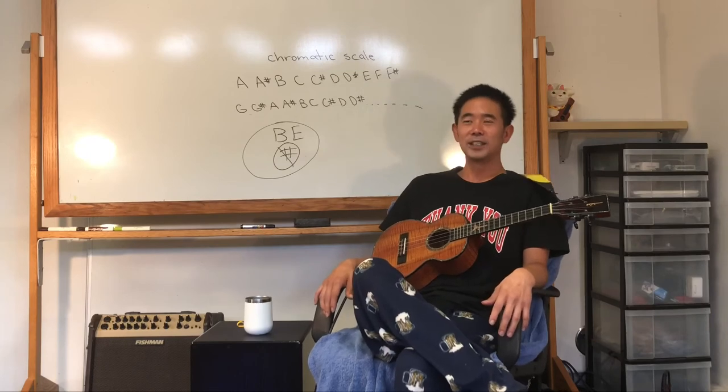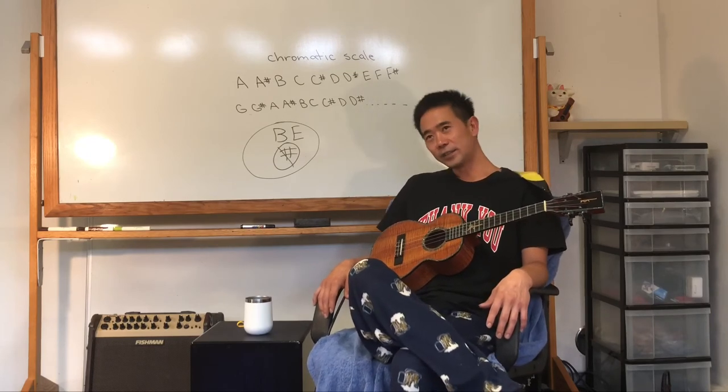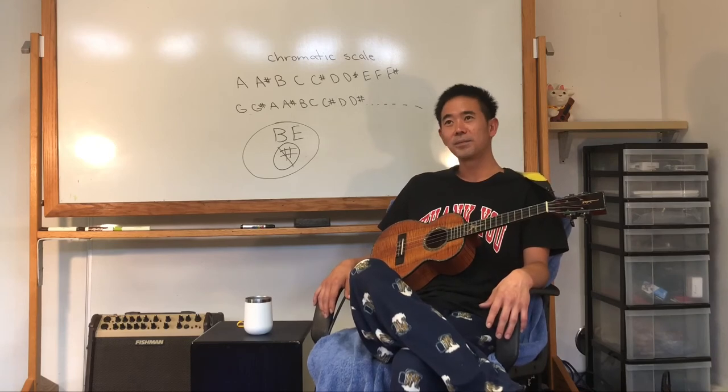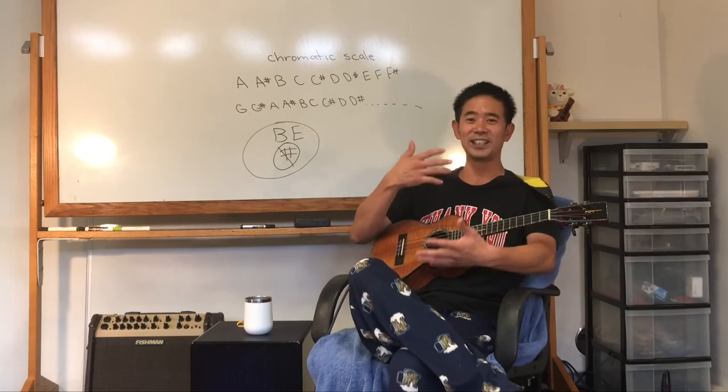So just kind of say it in your head throughout the day: A, A-sharp, B, C, C-sharp, D, D-sharp, E, F, F-sharp, G, G-sharp, A, A-sharp, B. And throughout the day just kind of get it down.